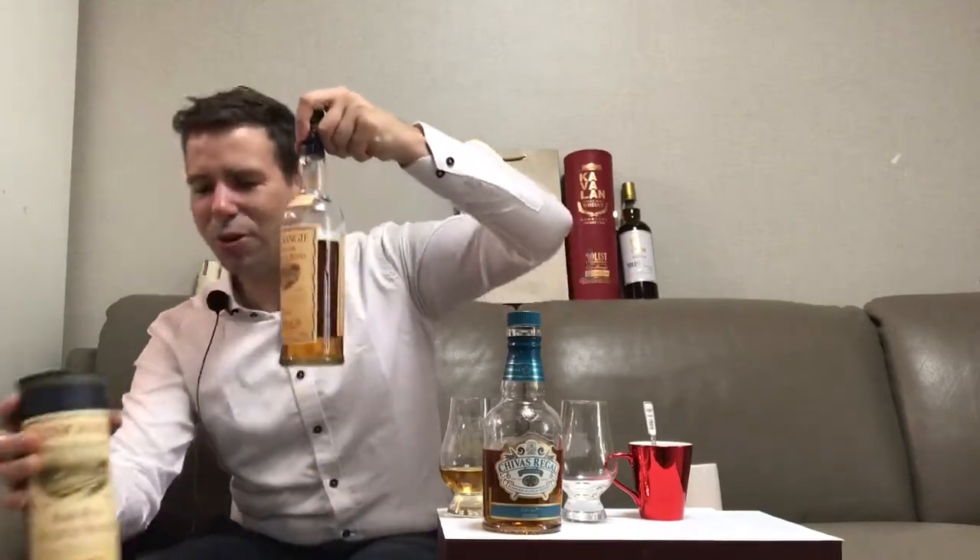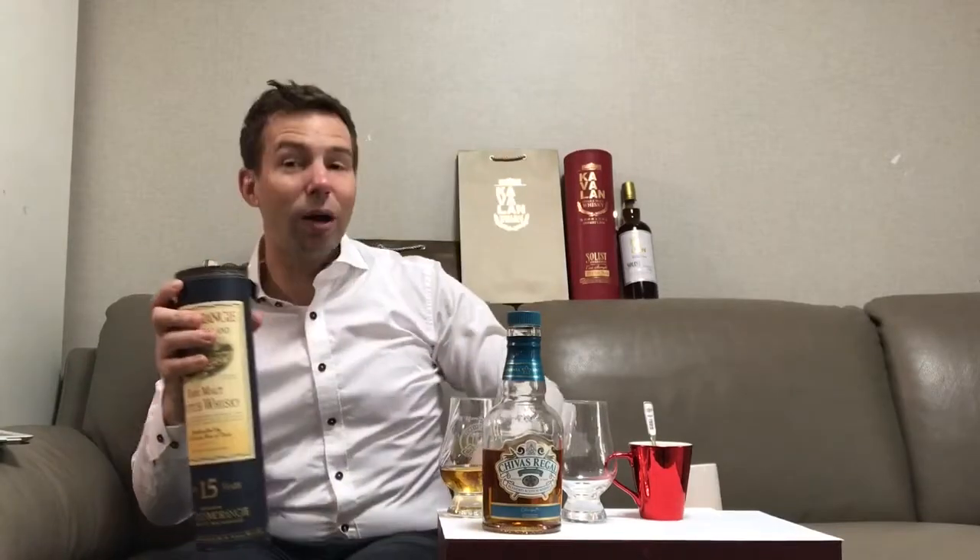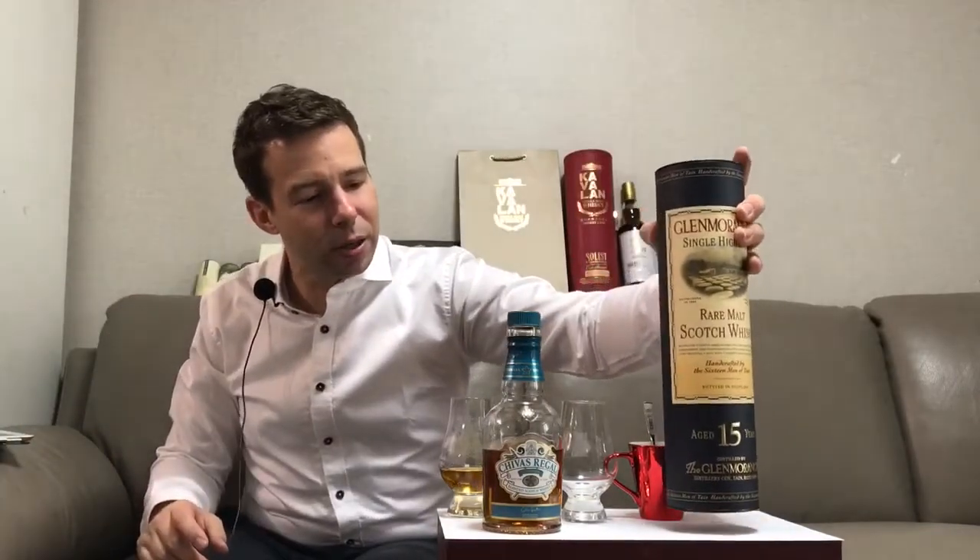For the record, I think I paid 150,000 won for this bottle here in Korea — that's about $135 or so in American currency.